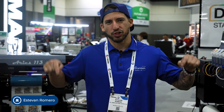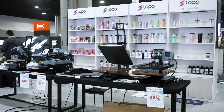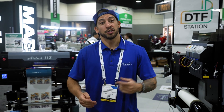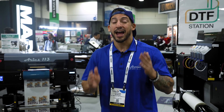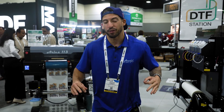Now what is UV DTF? We haven't really covered this as much on this channel, but that's exactly what we're covering today. And just like DTF has revolutionized the garment printing industry, UV DTF is looking to take that same approach to the personalized item, promotional space, and hard surface goods. Make sure you stick around as we explore exactly what UV DTF is, how it can benefit you and your business, and what makes the Ares 113 the perfect pairing for that.